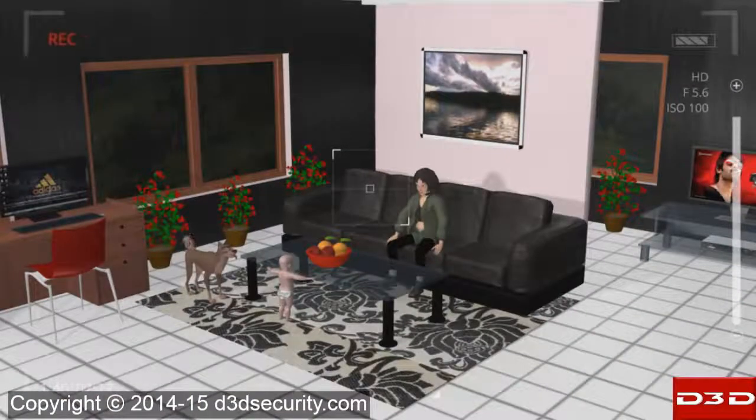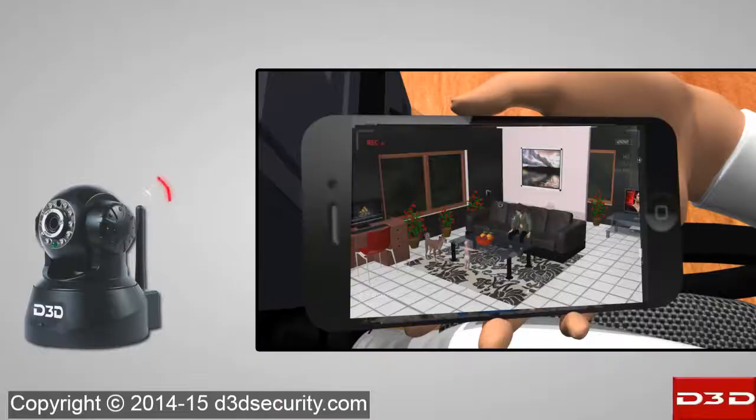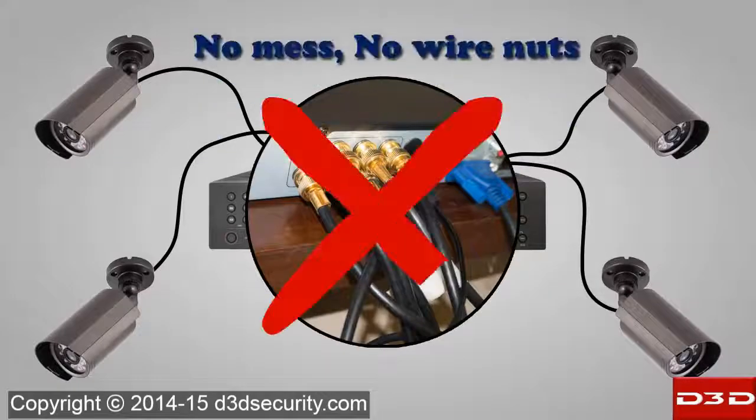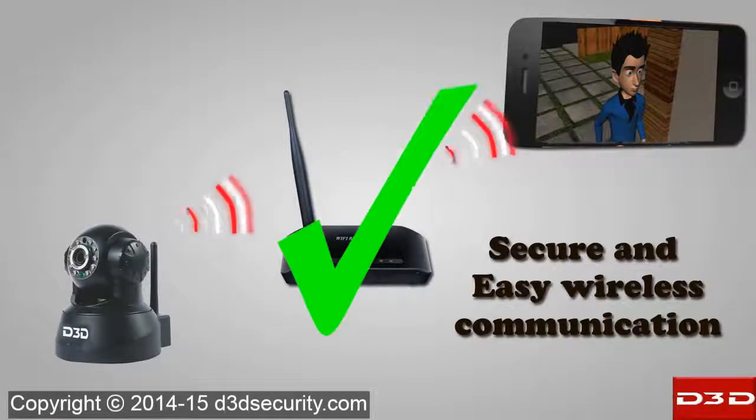To make sure your family is safe and secure, watch live video of your home from anywhere in the world. No hassles of wires and multiple connections — with plug and play easy home installation, D3D wireless IP camera is ready to work in just five minutes.